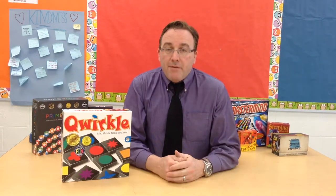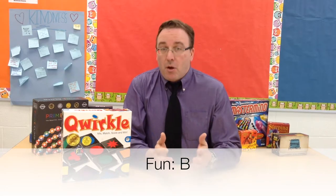For fun, I give this game a B. I was actually a little bit surprised — this is one of those games that kind of flew under my radar for a long time. I didn't give it too much mind, but certainly in looking to do this channel and get more games into my classroom, I did pick up a copy of this game, and I was pleasantly surprised at how much fun it is.